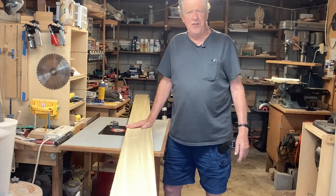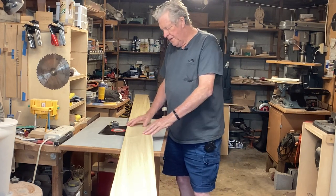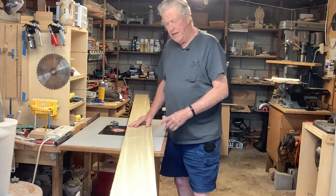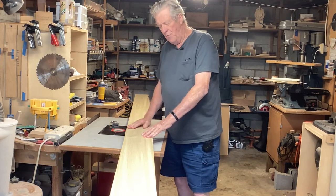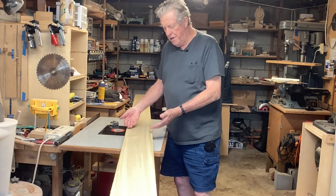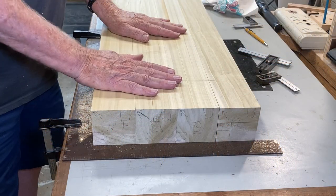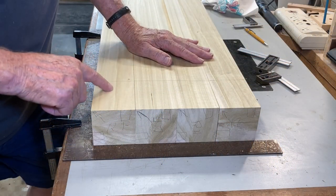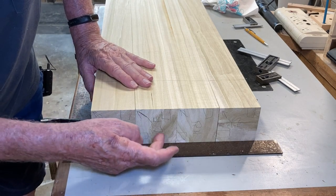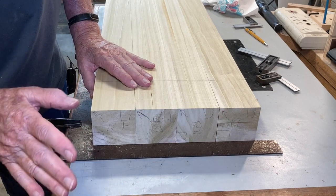Now it's time to move on to the legs and the aprons. I'm going to make them out of poplar because they're going to be painted. This is an eight-quarter poplar board — seven inches wide and ten feet long. I can get four legs out of here. I want the legs to be about three to three-and-a-half inches square, so I'll cut this down the middle and put them together to end up with a nice square chunk of wood. I'm going to use my mortising machine to cut the mortises in the legs. I've got the top of each leg marked — right front, left front, etc. — with an arrow pointing to the inside corner.